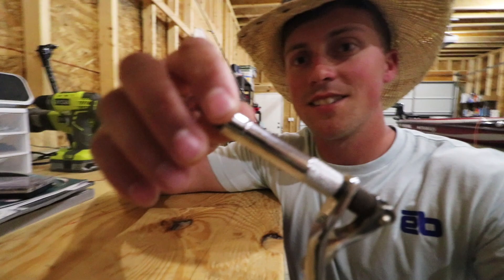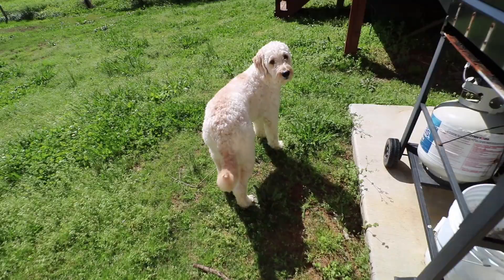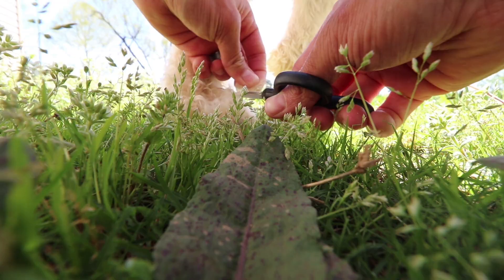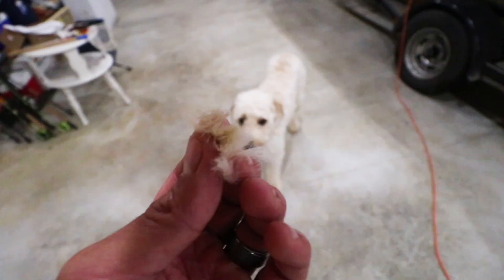I got my vise set up on my workbench with a tiny little size 16 hook in it. I need some white hair for the fly — my dog has white hair, so we're going to go cut a little hair off my dog. I gotta go find him first. Scout, what are you doing?